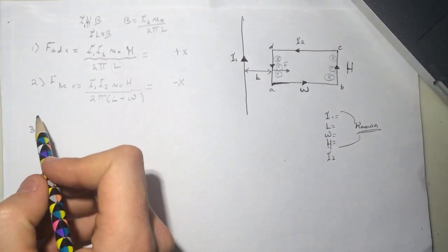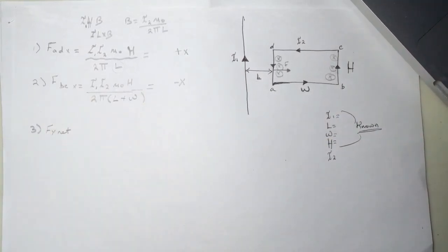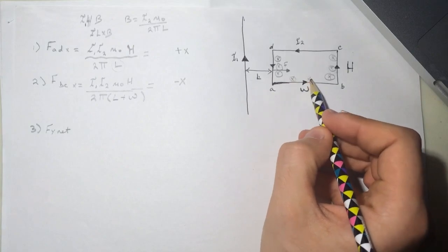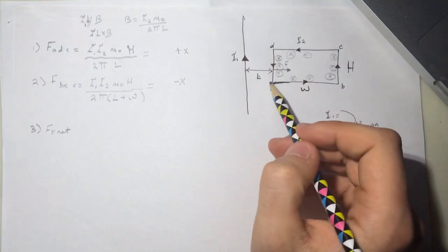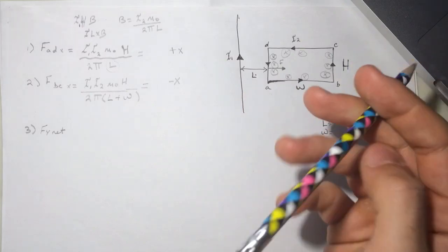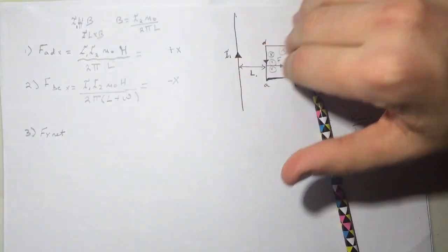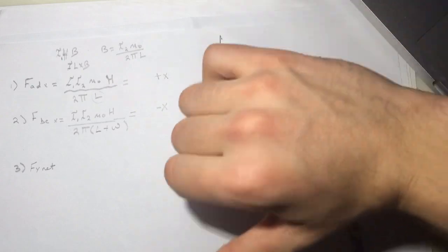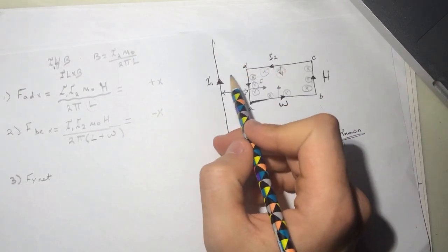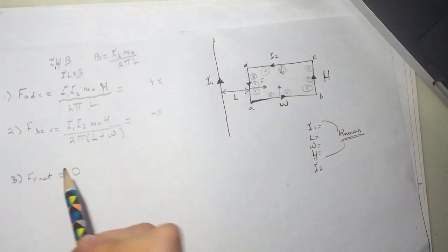The third question is asking for F_y net. Looking at the loop, the top and bottom segments are at the same distance from the wire and have the same length. Using i cross B, the force on the top segment goes up and the force on the bottom segment goes down — they cancel each other. So F_y net is equal to zero.